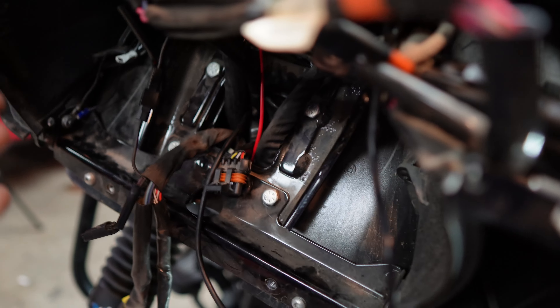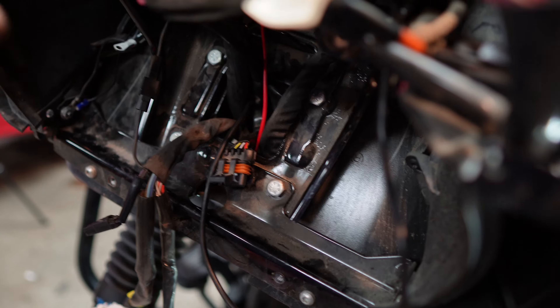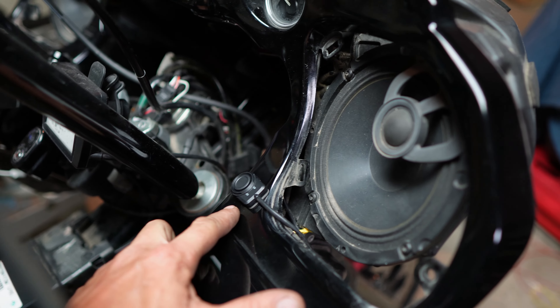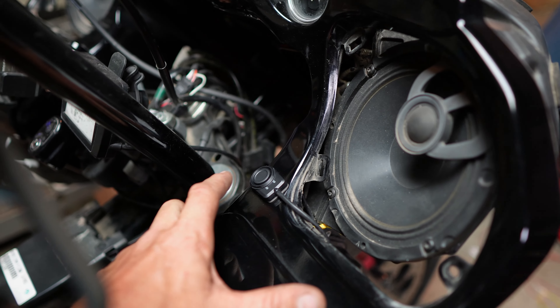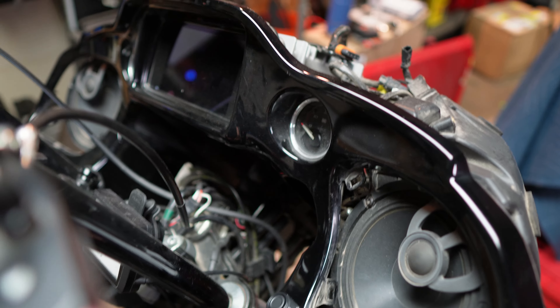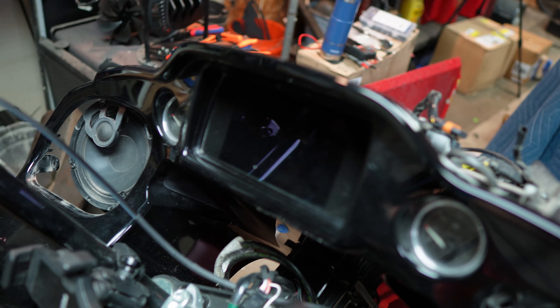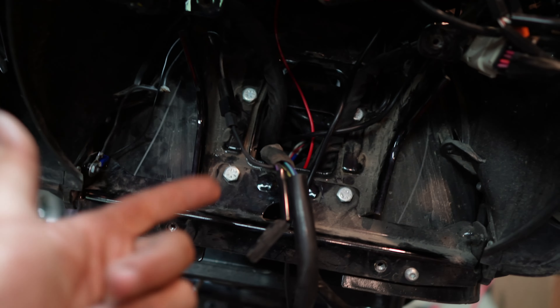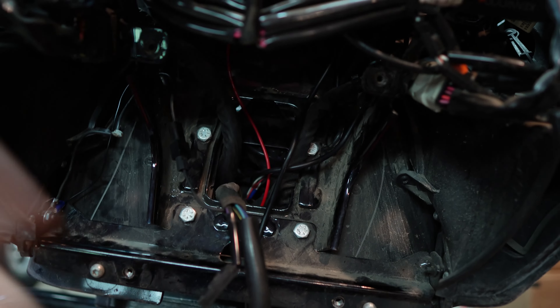Alright, so with all that done, now all I have left to do is run the front camera as well as the switch. One thing I really struggled with was the placement of this activation button — this is your record button. I didn't want to drill a hole in the fairing; I wanted it within quick, easy reach. Being right-handed, I wanted to put it on the right side. That's it — all I need to do is put the fairing back on and mount this camera.